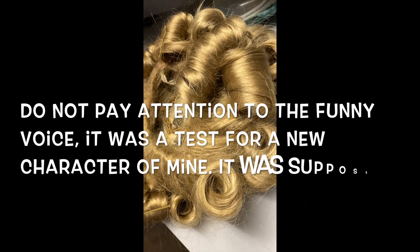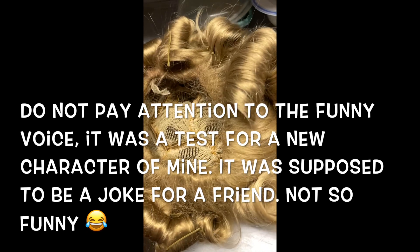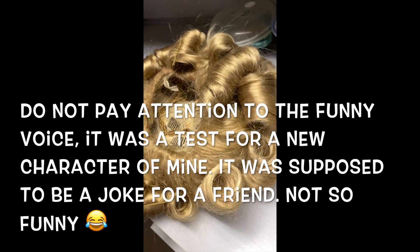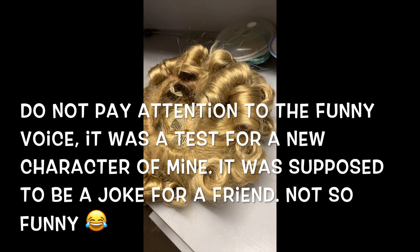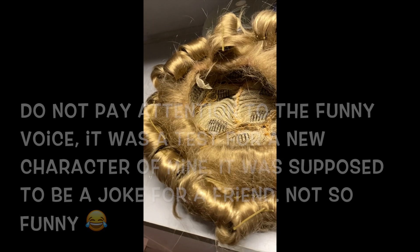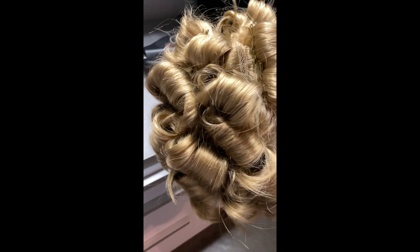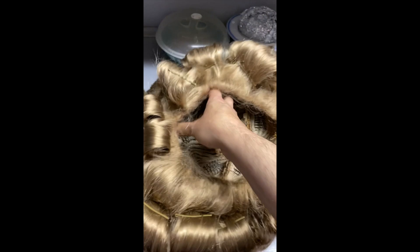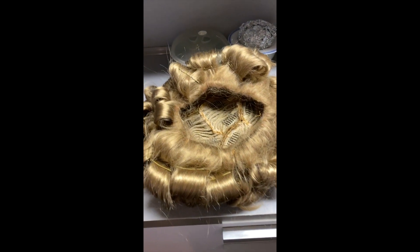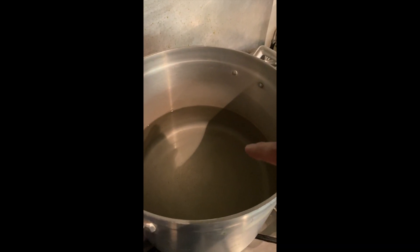Hello my darlings, here I am in my kitchen. This is my wig — a very old wig — and what I have done is curled it all by hand. I don't know if you can see it, but look, it's all curled. Now I'm gonna leave it here and look what I'm doing — this is my kitchen, I'm boiling some water.